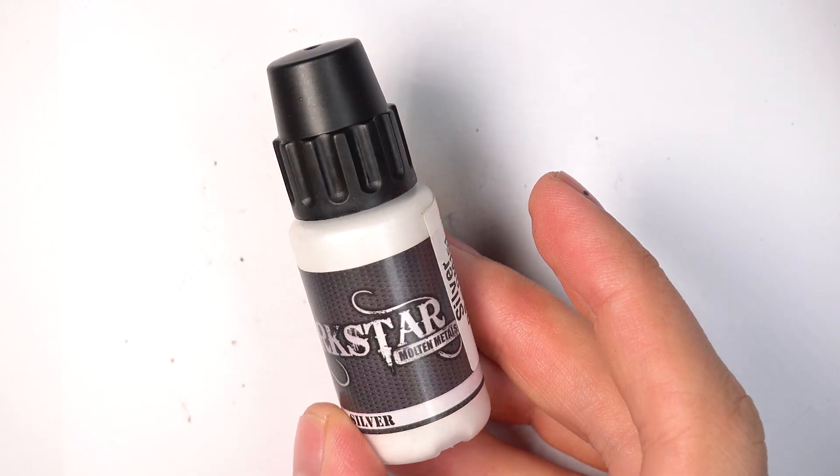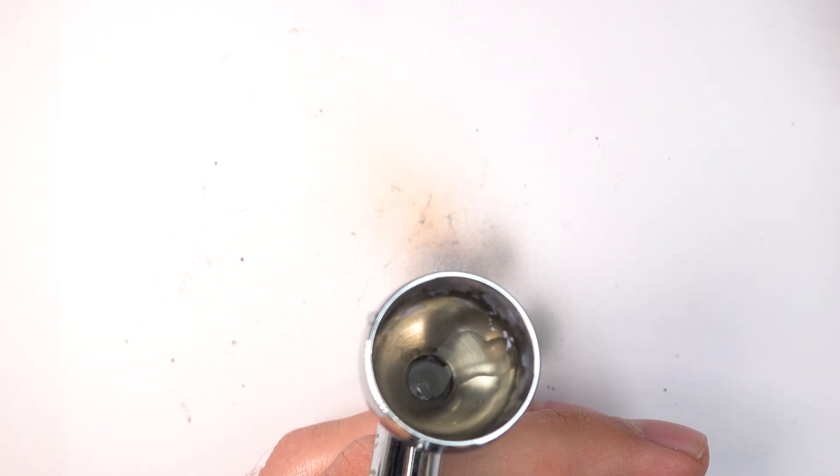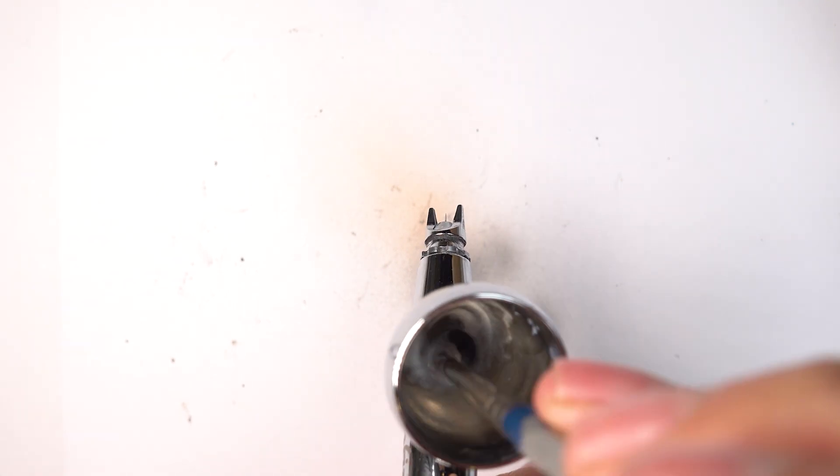So now we're going to put in Darkstar Molten Silver into our airbrush. I'm essentially capitalising on the opacity of that white ink — it's created all of our light values for us, so now we're just going to tint it metallic. It's not very opaque, it's quite translucent, this paint. So you have to be careful. There's the temptation to thin it quite a lot, but what will happen is you will lose control of it.